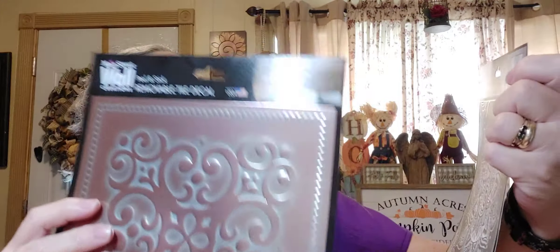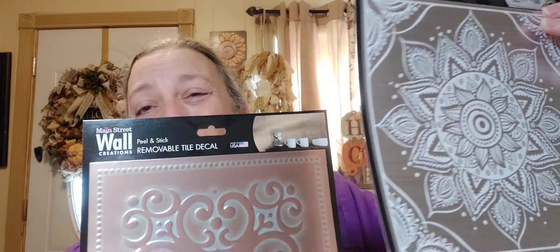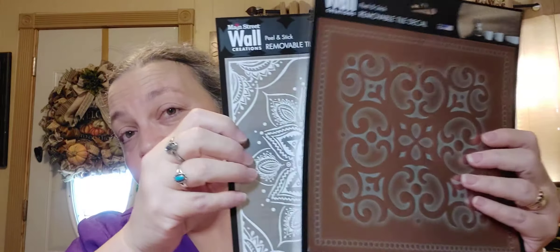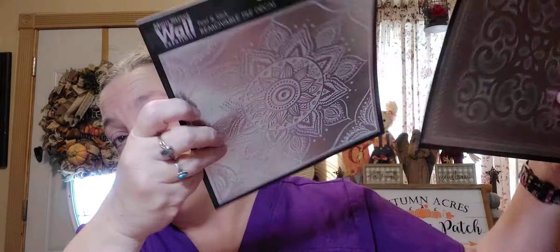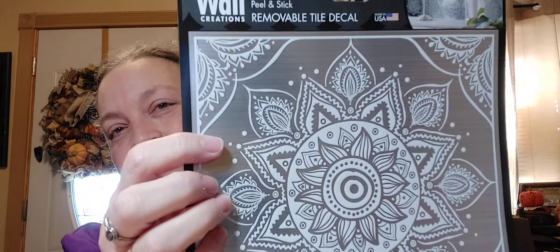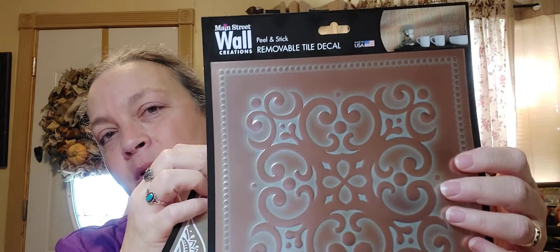I also picked up two of these peel and stick removable decals — they show it on like a backsplash. I'm gonna probably just set these back for the dollhouse once I get it put together, and maybe I could use it for a ceiling. This is the silvery one and this is more of the copper.